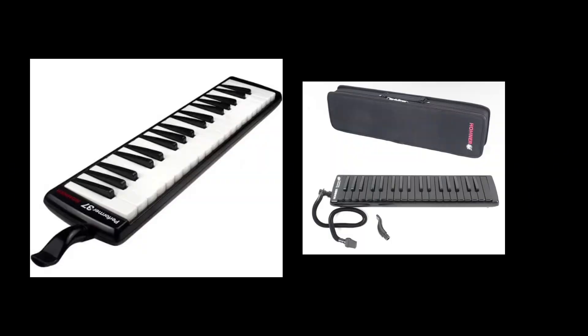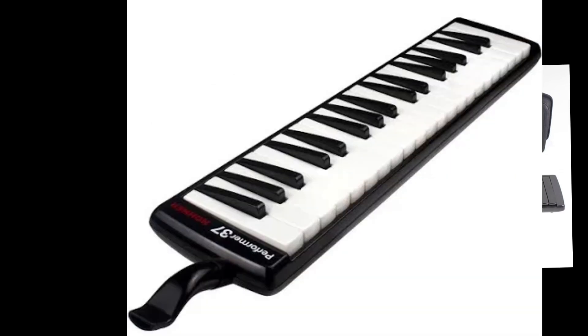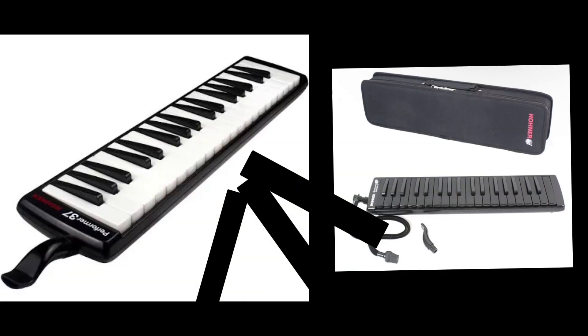The next one is the Honor melodica. We've got the Super Force black one and the original Performer one. These are actually pretty great, but they're expensive.